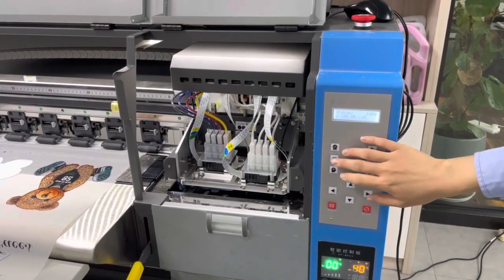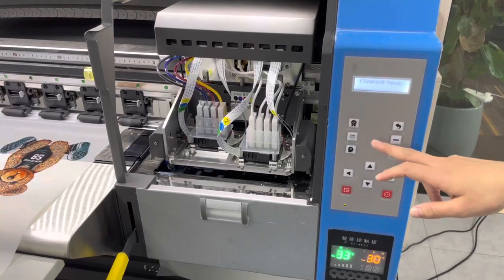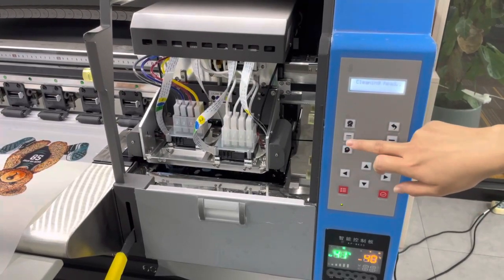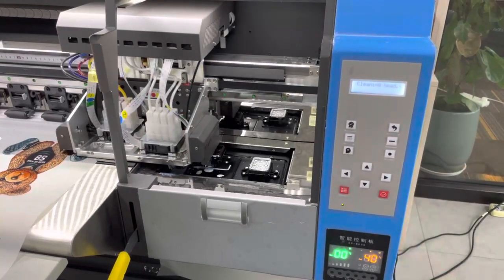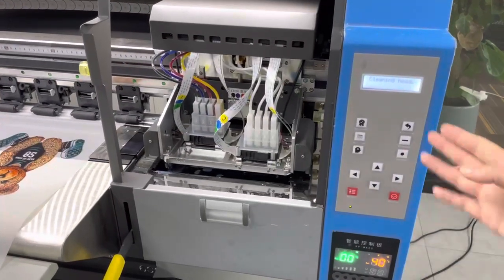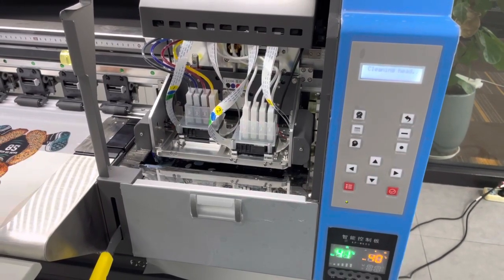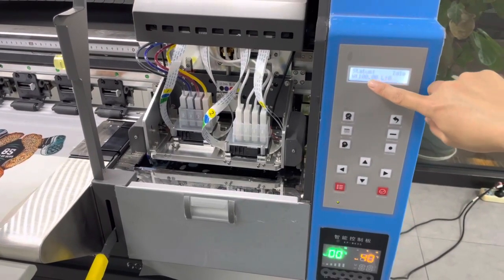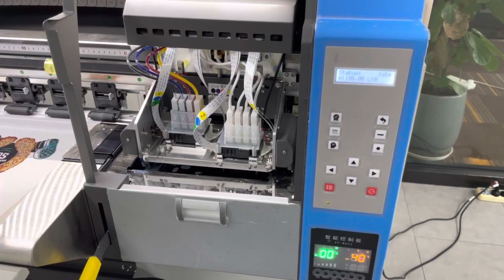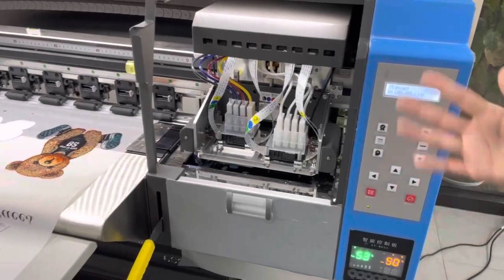Let me show you. This is the control board — you can control the machine from here. You press the automatic button and it will work. You can see the cap moving by itself. Now it's showing 'cleaning heads.' The cleaning is finished now.